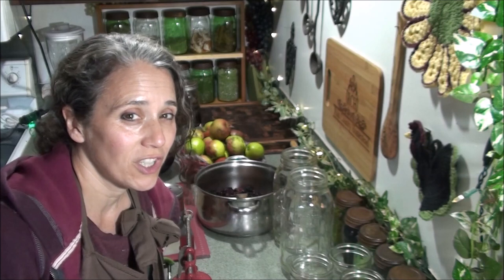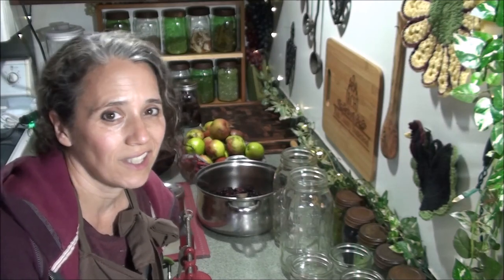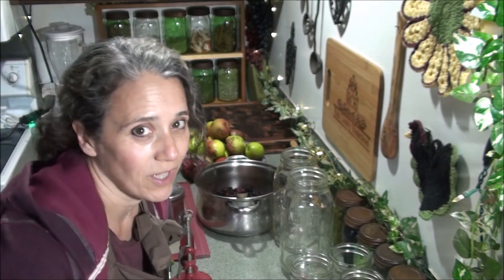All this started a couple of weeks ago when I finally opened a jar of the blackberry applesauce I thought I'd experiment making last year. Some of you may remember the last apple video I put out on preserving apples where I talked about how I didn't really care for applesauce a whole lot. Well, when I opened that blackberry applesauce, that was the game changer. I am now in love with applesauce.